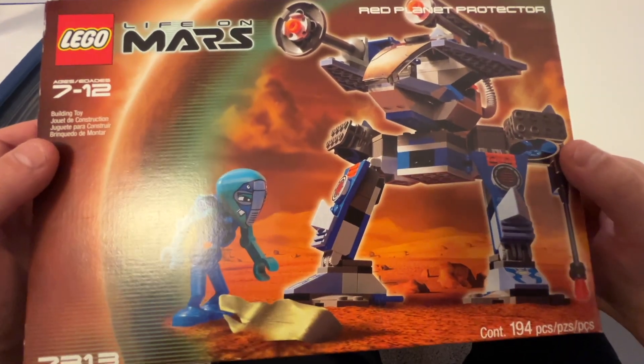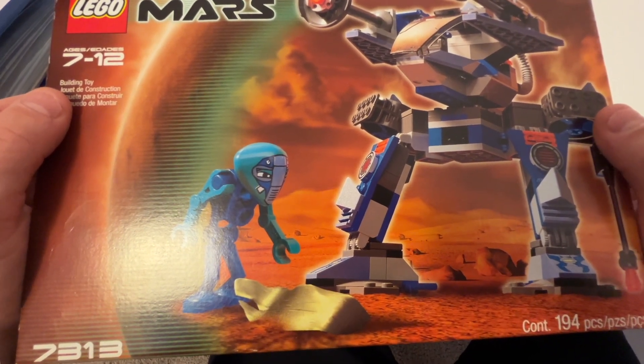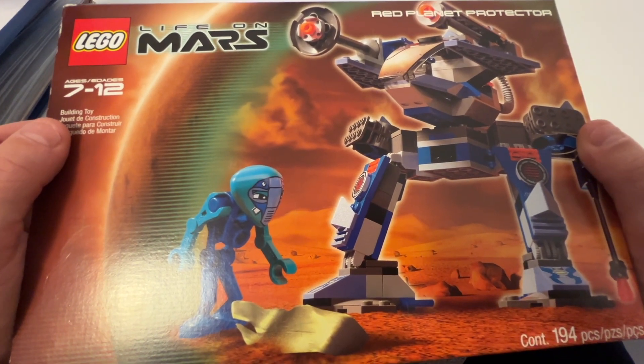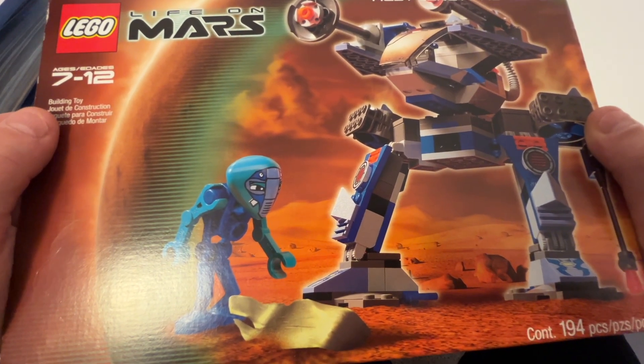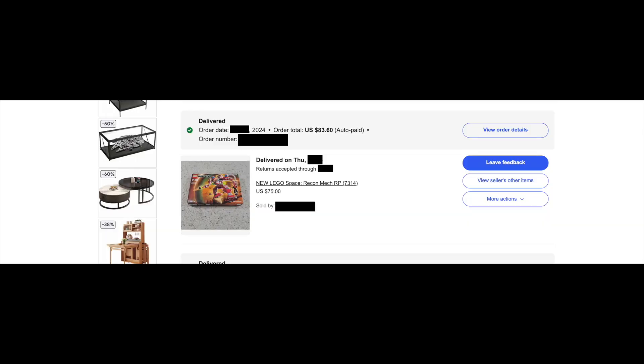I don't know why this set is so much cheaper than the red mech — for some reason that one is more sought after. I can't quite remember what I paid for the red mech off the top of my head but I think it ended up being like $80 or something, so this one was much cheaper.